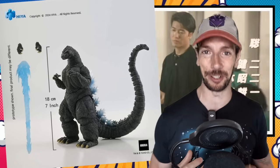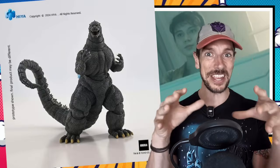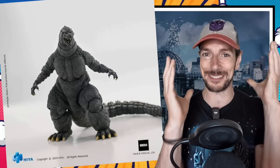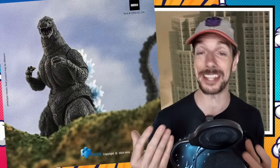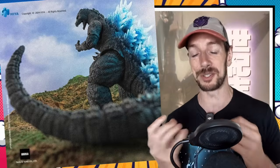Haya Toys are showing off their heat ray Godzilla from the 1991 film Godzilla vs. King Ghidorah. Personally, aesthetically, this is one of my favorite eras of Godzilla design — he hadn't gone full lizard cat, but he just had this sleek kind of look that just looked pretty badass. Haya Toys seem to be covering every single version of Godzilla you can imagine — they're working their way through. This guy's going to be retailing for about 50 bucks, give or take, and should hopefully be available around about the first quarter of next year.